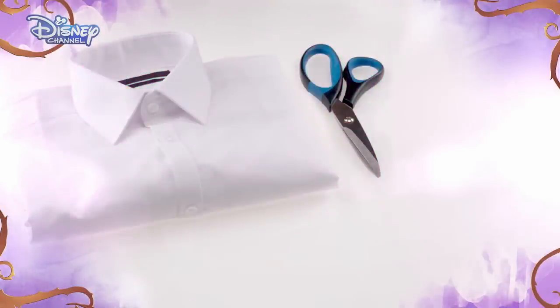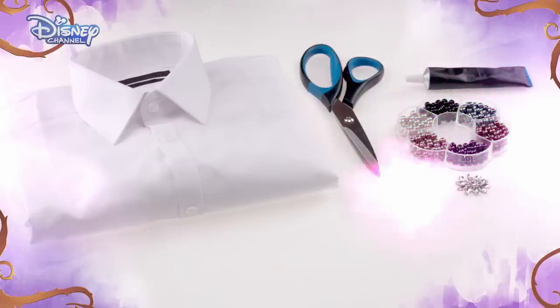You will need an old button-up shirt, a camera or phone, a pair of scissors, some beads and jewels, and a needle and thread or some glue. Remember to ask your parents' permission before you start and take care.